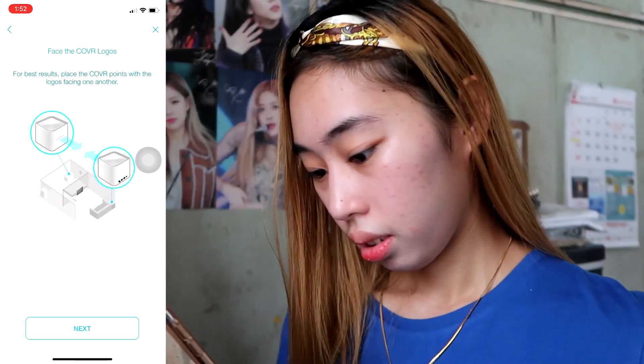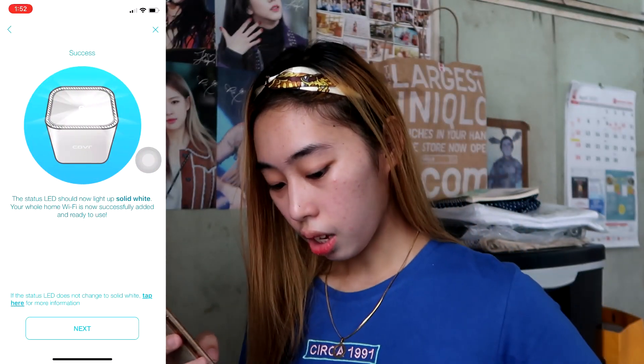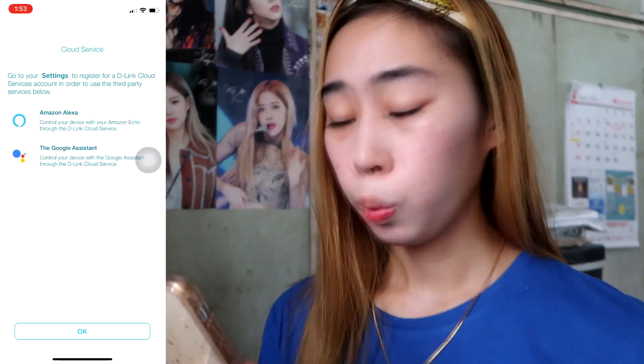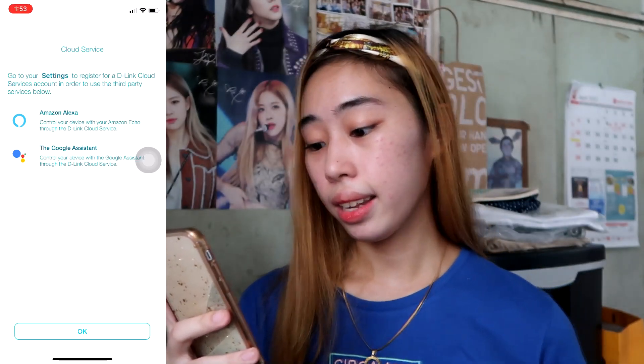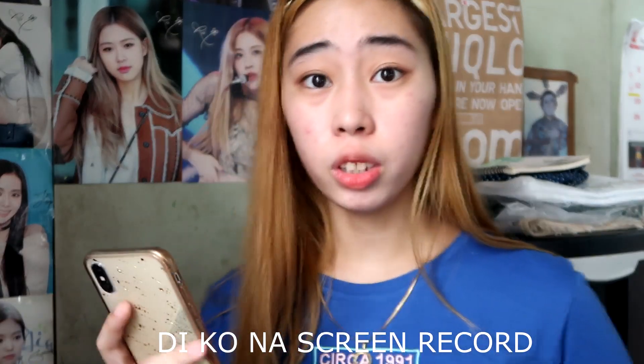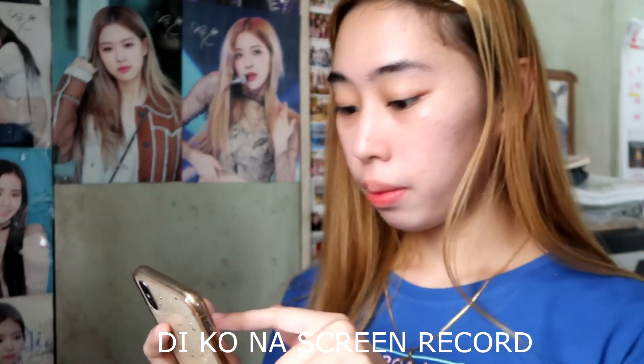Success! When it succeeds, the LED should be solid white. It also works with Alexa and Google Assistant, so you can control the device with voice commands. We're now connected to our D-Link — the LED is solid white, which means it has an internet connection. In the app, you can see that we're connected to the internet and manage who is connected to it.